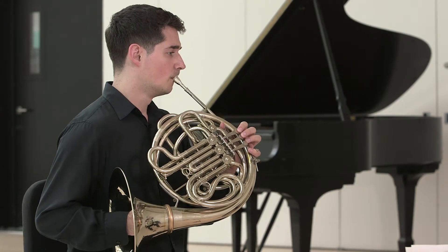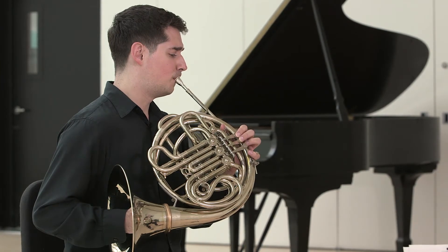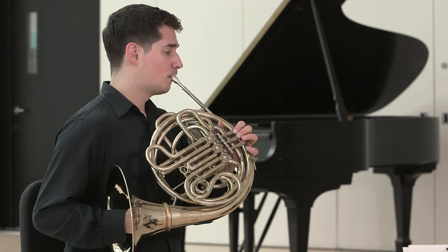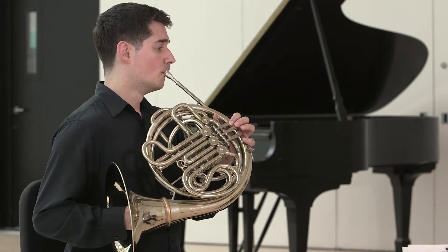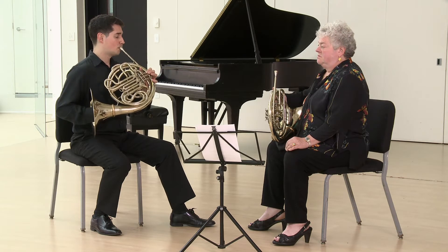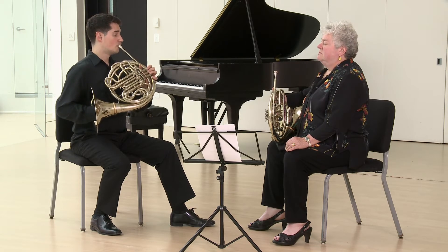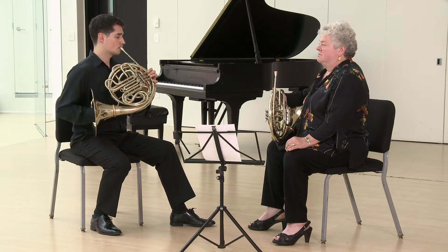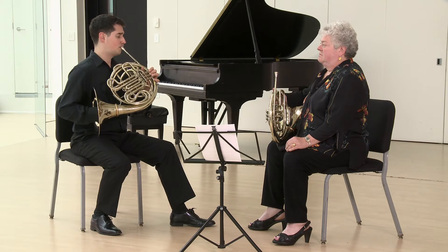Good. Let's go to a C sharp. Inhale. Inhale. Good. Beautiful. And go to a D. Good. Do a few more. Exactly.